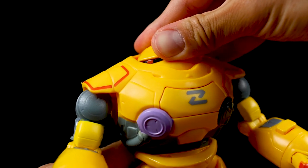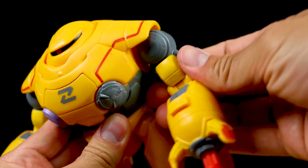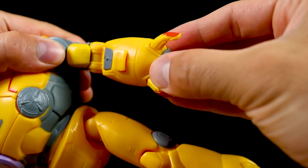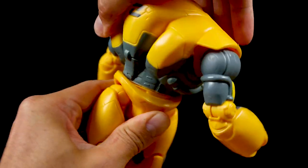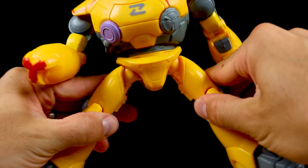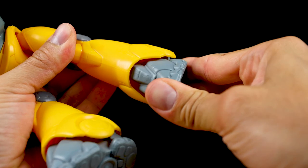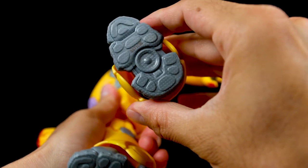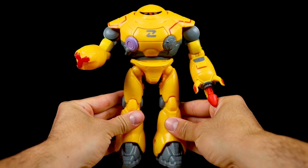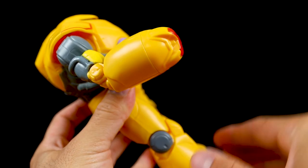Moving on to articulation: its head can rotate side to side, though it's a little hard to grip. There's a good range of arm movement at the shoulders. Its elbows can bend but don't rotate 360 like most other figures in this line. No rotation at the tip of the arm blaster, but it still has 360 degree rotation at the waist. Its legs can move forward, back, and out to the sides. Knees can bend but like the elbows, these don't rotate. There's a little bit of swivel movement down at the feet. No peg holes underneath the feet, and by my calculations this figure has 12 points of articulation — not too bad at all, plenty to get into some pretty sweet poses.